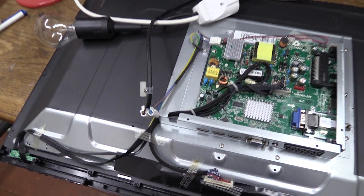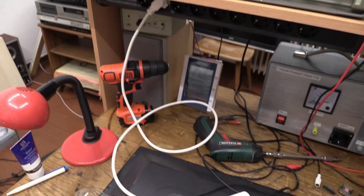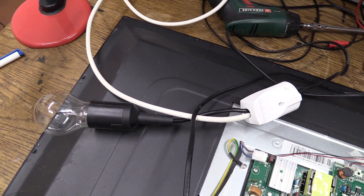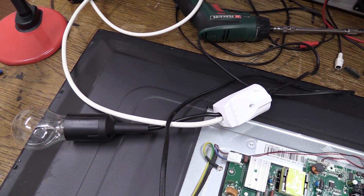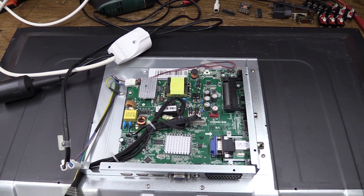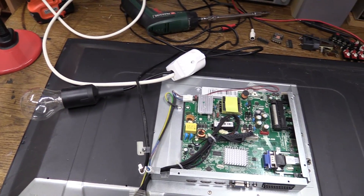I now have a temporary mains cable connected. I'm not going to plug this straight in. Instead, I have this little adapter right here. The setup makes it look as if the light bulb was connected in parallel to the device under test, but the internal wiring is actually so that the light bulb is in series. So if the power supply happens to have a short, the light bulb is going to turn on and I'm not going to have anything blow up. Hopefully.